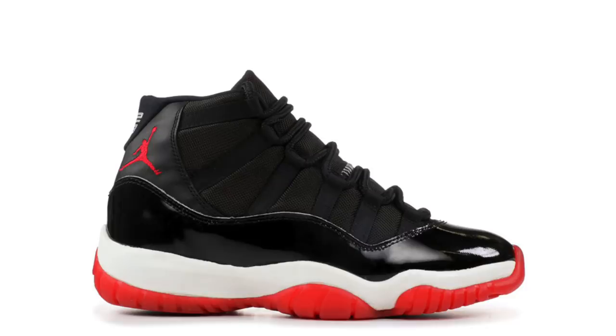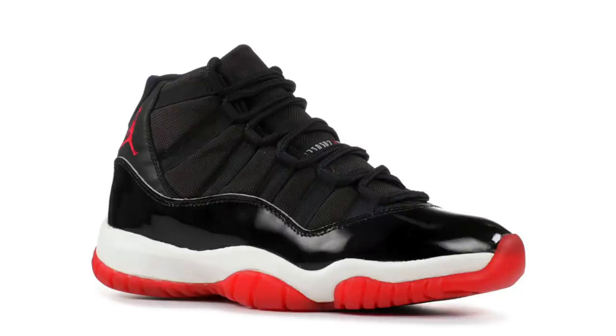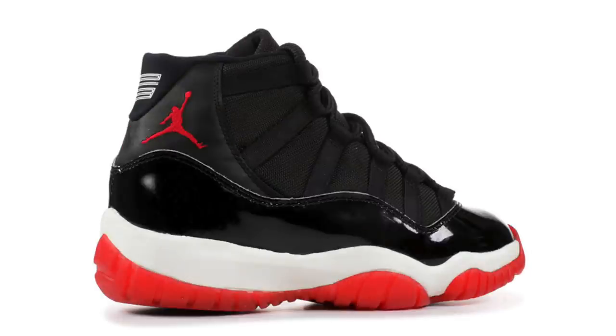Big news for those anticipating the Air Jordan 11 Bred: Jordan Brand recently held a show for retailers previewing Holiday 2019 releases, and we now have a release date and additional details. They're set to release on December 14th — though that date could shift — at a retail price of $220. They will release in full family sizing. One common question is whether they'll feature 23 or 45, and to be honest, I'm not entirely sure at this point, but we should find out very soon.